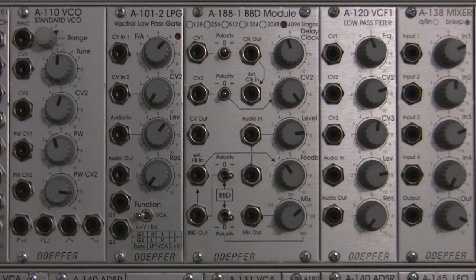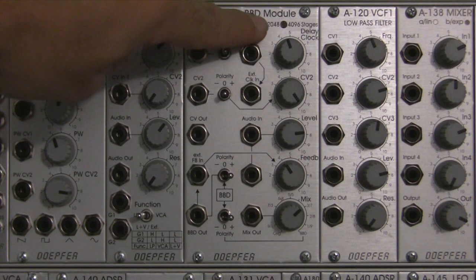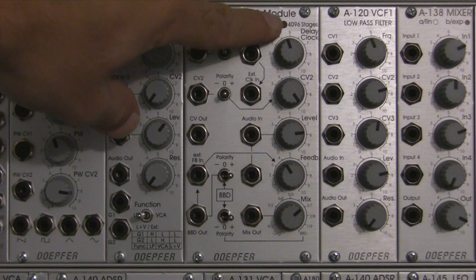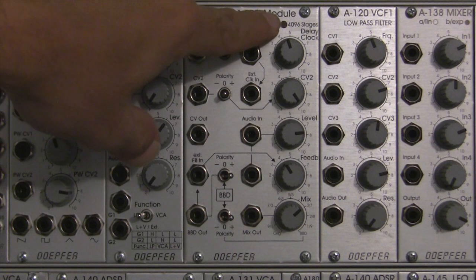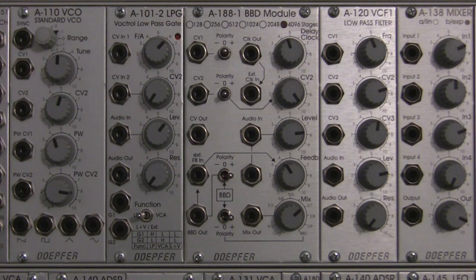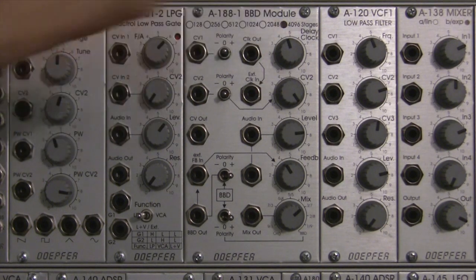To start off with, let's talk about what a BBD is. BBD stands for Bucket Brigade Delay — that's a specific type of analog delay. The DOFR module actually comes in 6 different styles. If you look at the front, there are 6 different circles: 128, 256, 512, 1024, 2048, and 4096. The model you have is indicated by a black dot. This particular module is the 4096 variety. The more stages you have in the BBD, the longer the delay. I chose this one for a long delay.